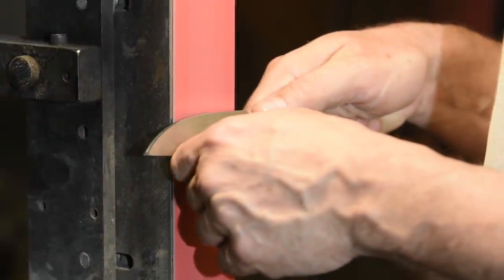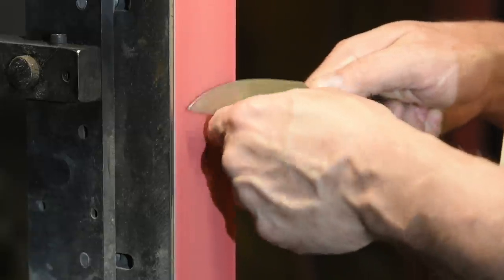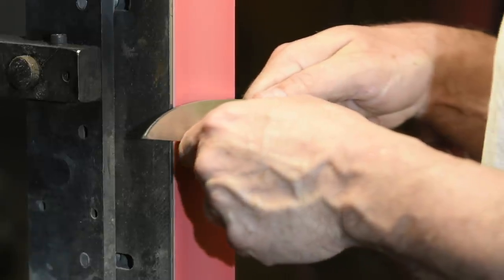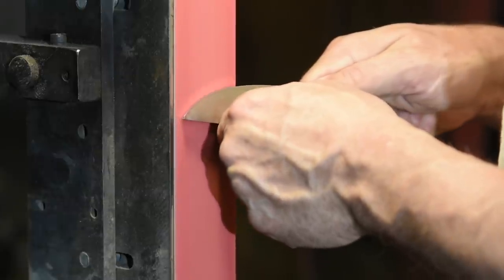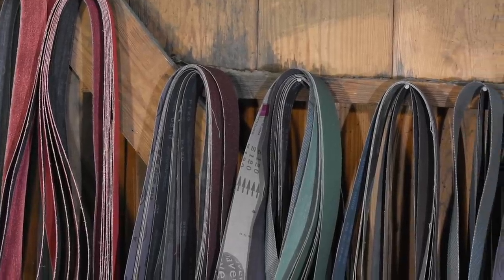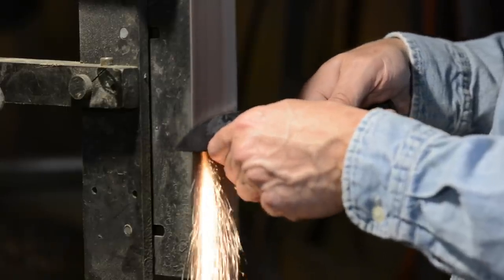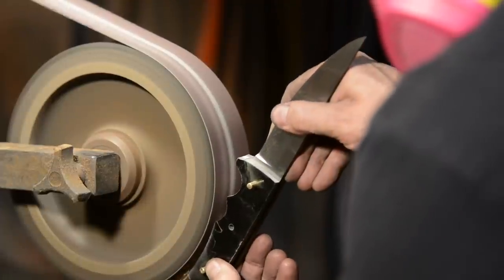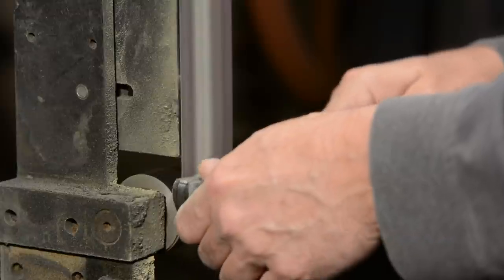Let me start by talking about function. The prime use of belt grinders is to grind steel. A belt grinder needs to be robust enough to grind bevels and to grind the general outlines of knives, hopefully without going through millions of belts, and hopefully in a reasonably short period of time. Secondarily, they're used to grind handles, wood, pins, pretty much every other material in the shop.